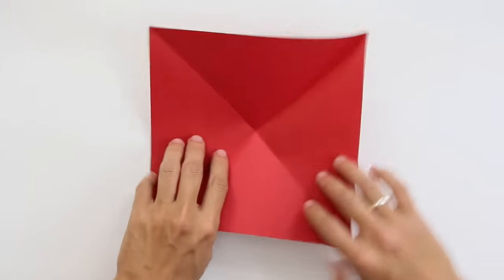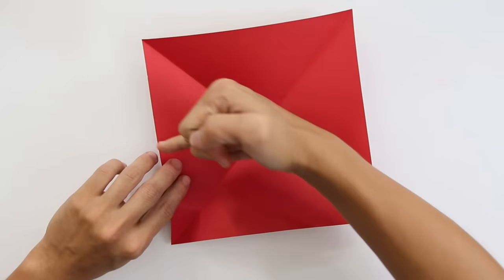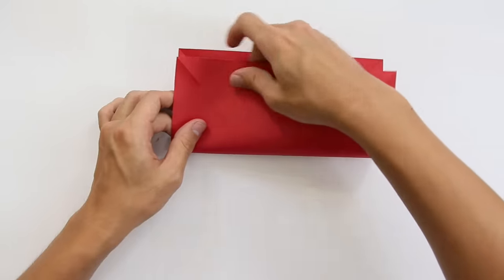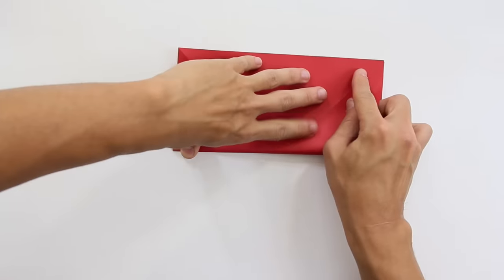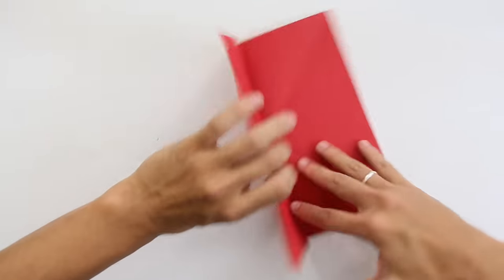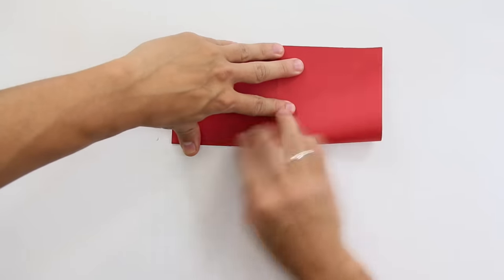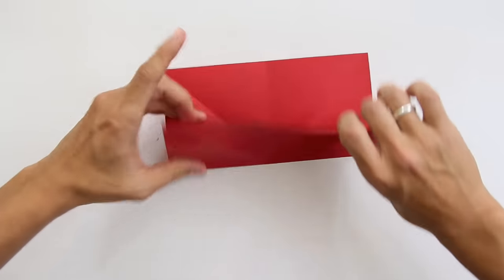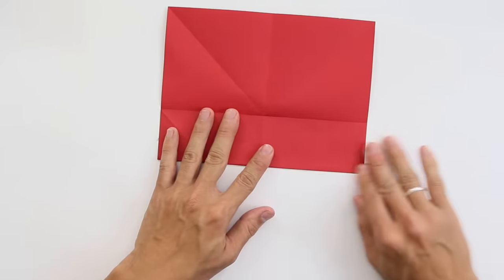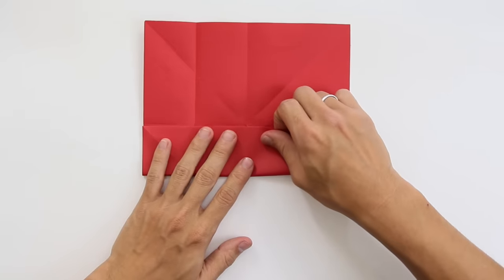First of all, you are going to fold both diagonals like this. And you are going to fold the paper in half in this direction and this direction also. Then fold the sides of the paper up to the middle line on all directions.